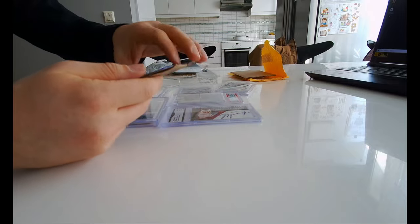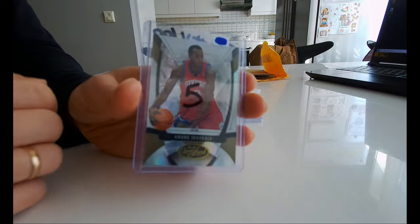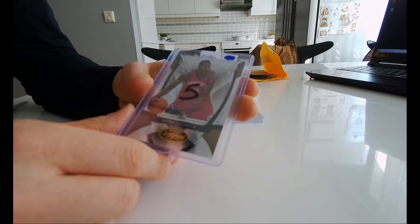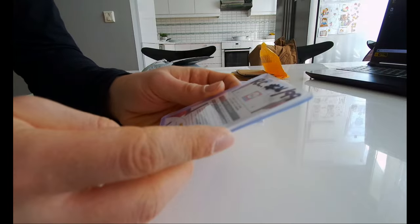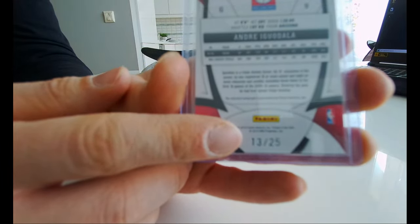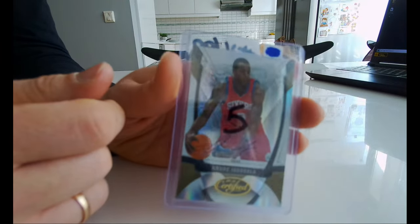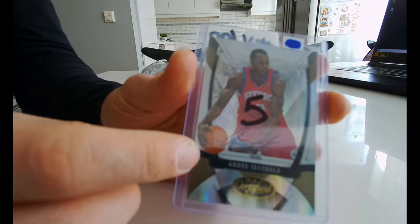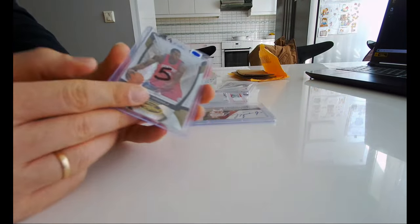So this is an Andre Iguodala autograph, Certified 2009-10. Let me see — it's numbered, I don't know if you can see that, it's 13 out of 25. Andre Iguodala guys, it's an auto. The auto is — yeah, it's a shiny card so you can't see it that much. Alright, Andre Iguodala.